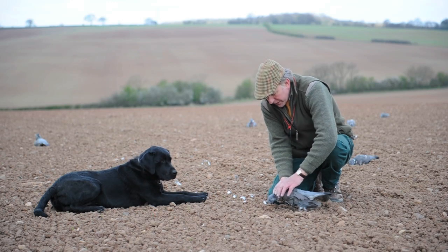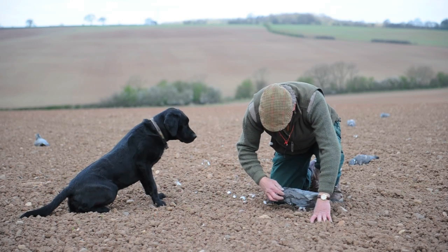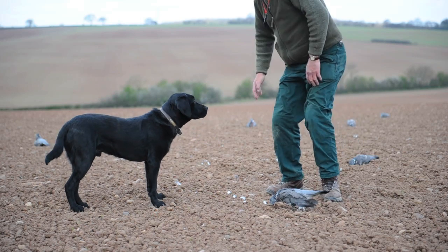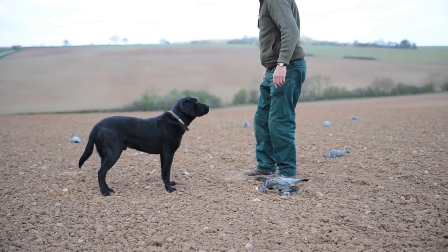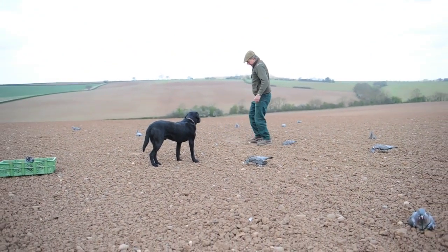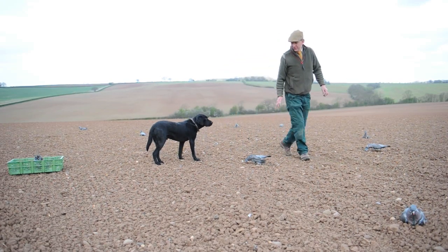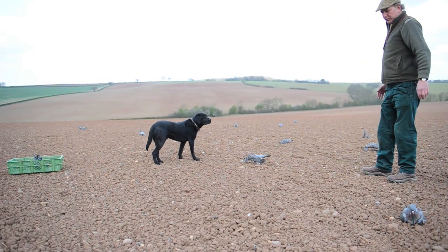I've just put this one into a feeding mode and that's basically how it should look from the side. Attention to detail — the feathers on the floor, just cover those up a bit. Especially when you've been shooting, feathers are very loose on a pigeon and they soon come off. To build the pattern up, it's important to get it right.